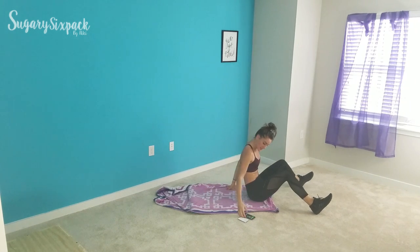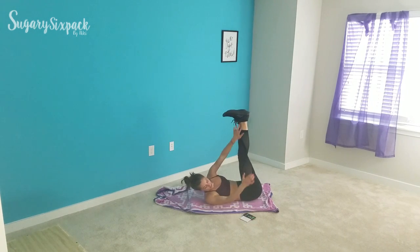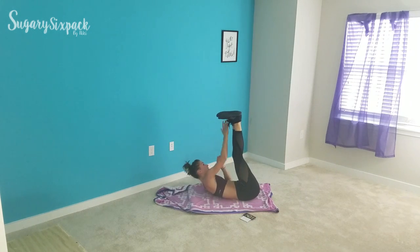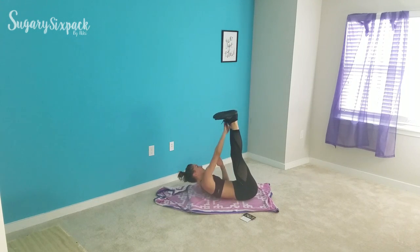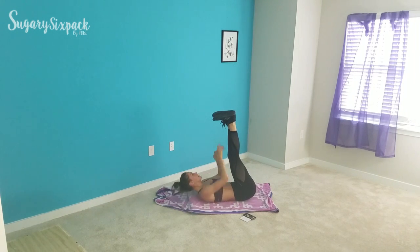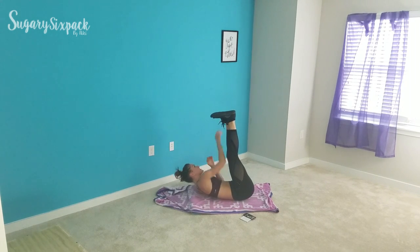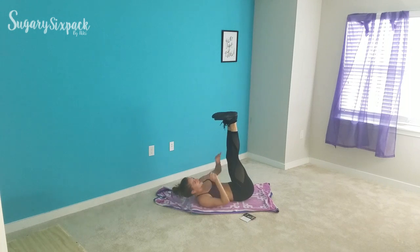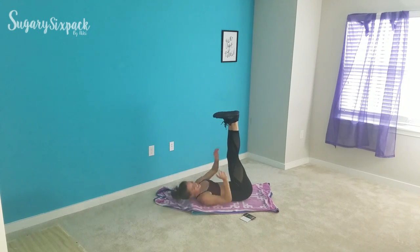We are into legs up twist — right here, smashing it out, doing great things for those abs. Make sure they're nice and engaged, working. Really, really work on that mind-muscle connection, especially during lower intensity workouts like these. You can really think: are my abs working right now? Am I using something else to compensate? Five seconds left. And rest.